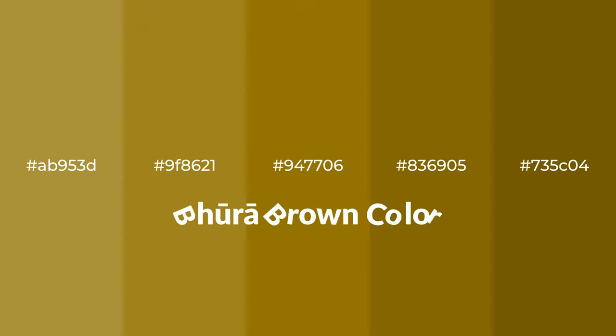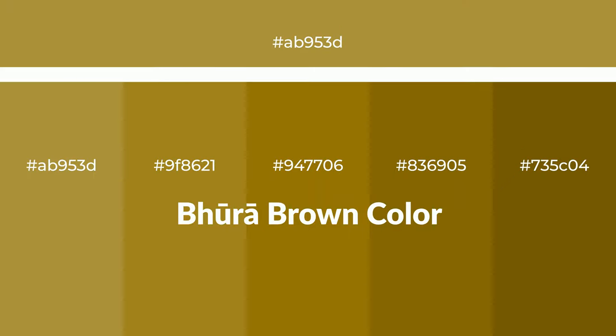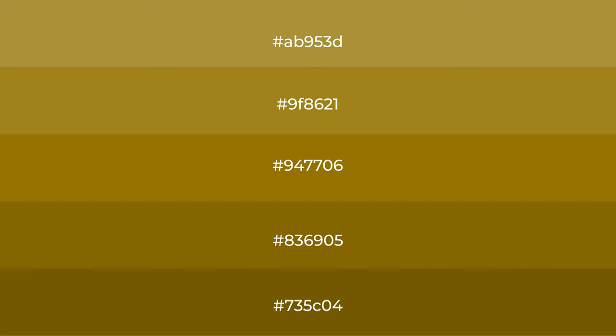Warm shades of brown color with green hue for your next project. To generate tints of a color, we add white to the color, and tints create light and exquisite emotions.